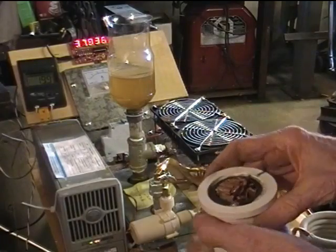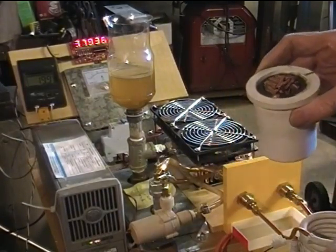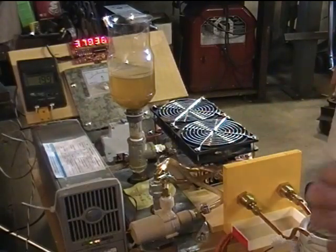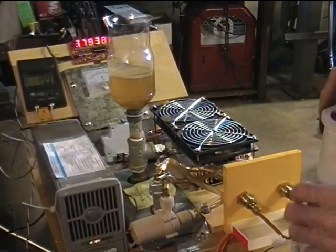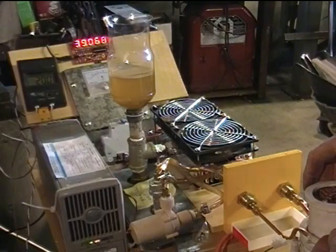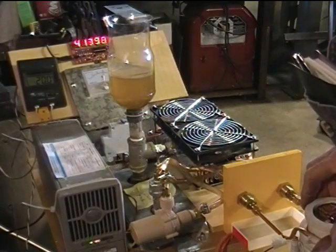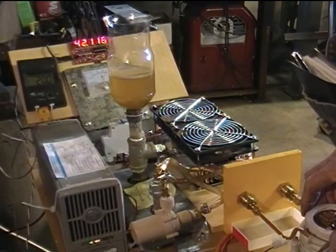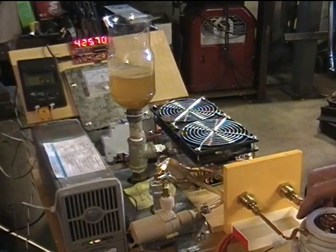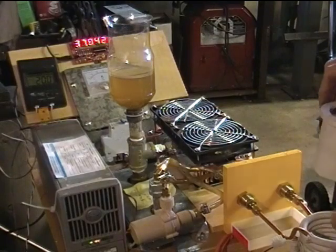Now we've got another graphite crucible — similar but not identical, without the top shoulder — and it's got somewhat over 250 grams of scrap copper in it: a squished half-inch copper tube and a bunch of other pieces. Starting at 37.8 kilohertz: 10 amps 38.3, 15 amps 38.9, 20 amps 39.6, 25 amps 40.5, 30 amps 41.3, 35 amps 42.1, all the way in at 36 amps — 42.5 kilohertz. Back to 37.8 with no load. Water is up to 20 degrees Celsius after this testing.